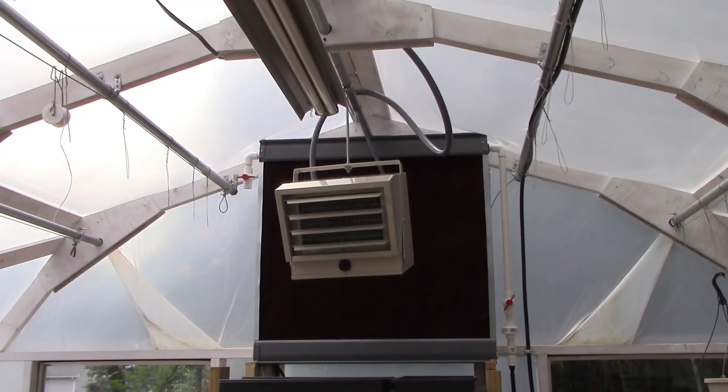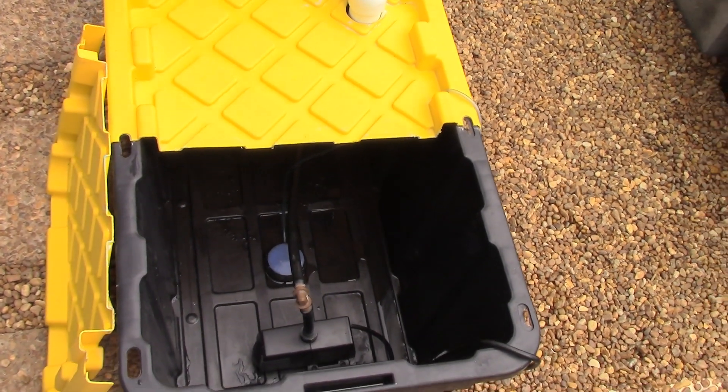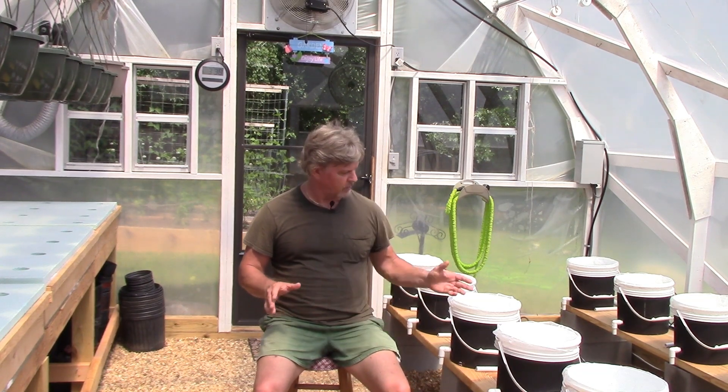That about wraps it up. We didn't see any sense in boring y'all with a bunch of cleaning — you guys all know how to clean. We just cleaned everything out, disinfected and wiped everything down, cleaned the fans, cleaned the heater, cleaned out the reservoirs, and cleaned all the Dutch buckets — basically anything we could clean. Everything is all ready for the next round. We'll probably get this thing cranked back up again around August or September for the fall-winter garden. Hope this helped y'all out — may God bless you, we'll see you next time.